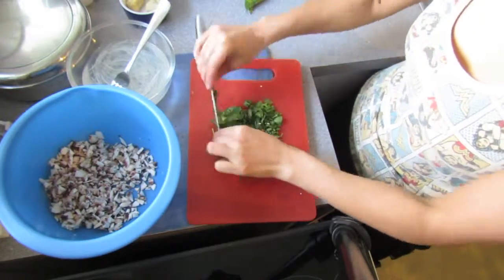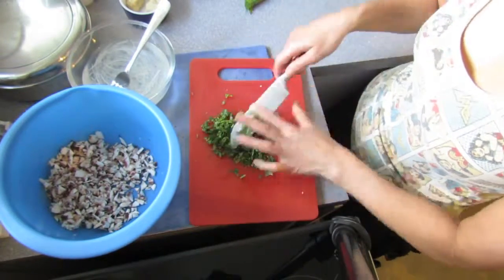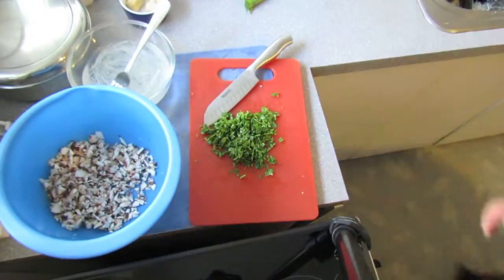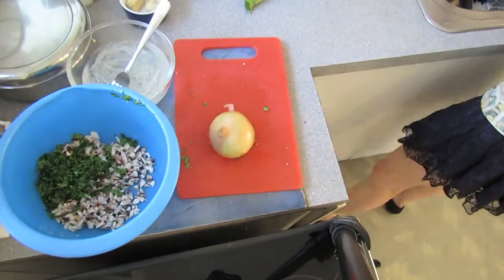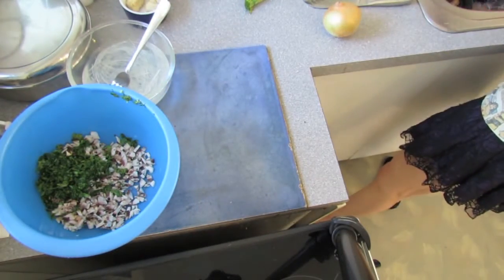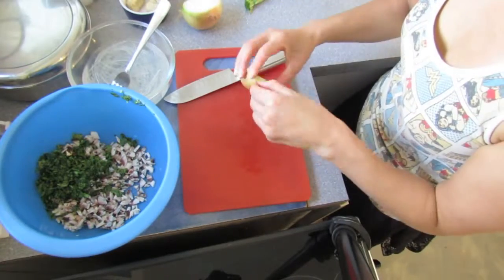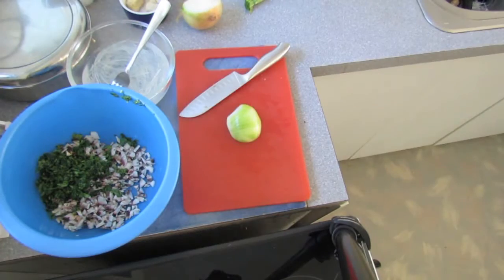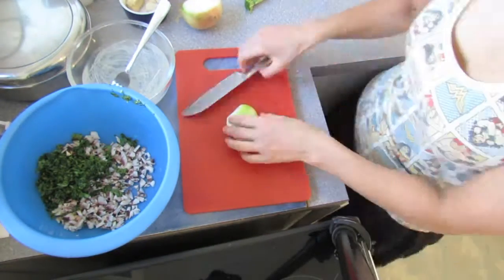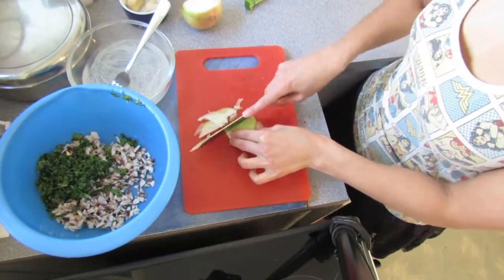Step two is to take your wonton wrappers, which I bought at an Asian veggie store — you can probably get them anywhere. They're not very expensive, I think I got these for about $2.50. You want to use the cutting device to cut out the shape you need. I cut a whole bunch at once by slamming it down and rolling a rolling pin over top of them. And then when you stick it on the pulling-together device, you'll want to wet them.